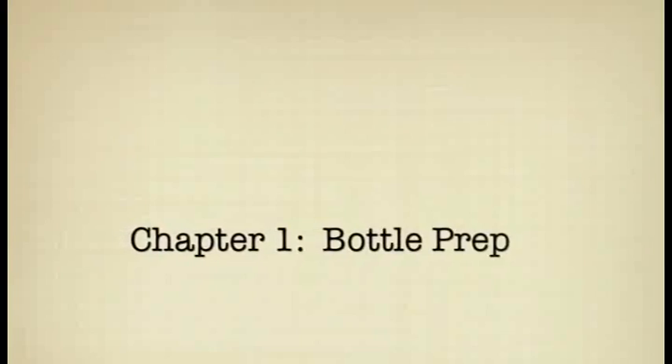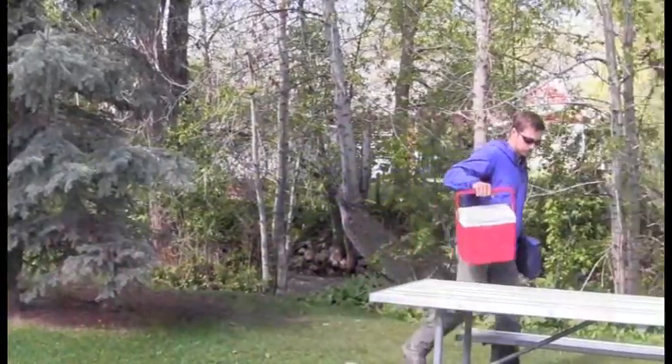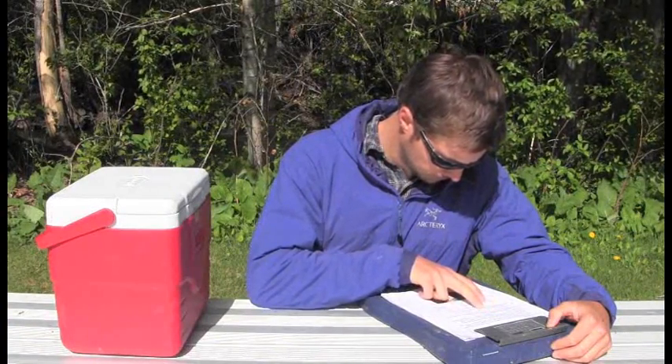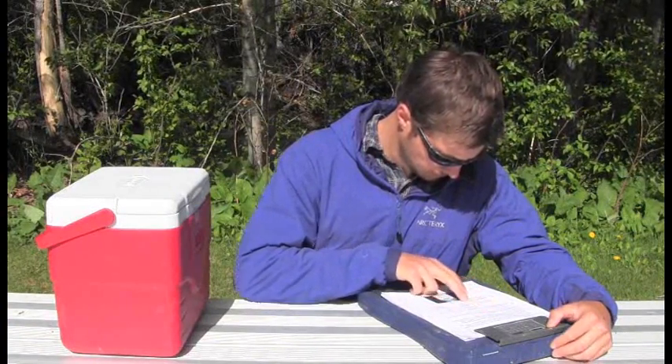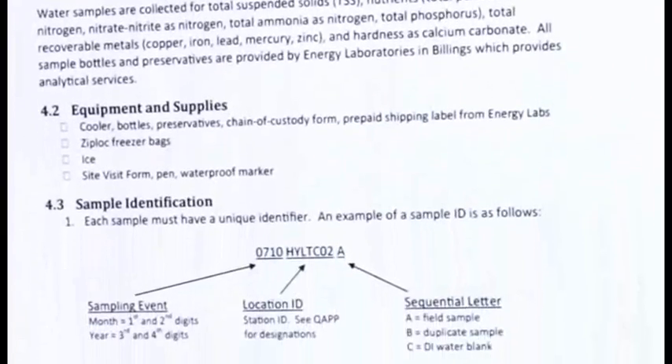After arriving at your sampling site, it is important to reference your field protocols. These can be found in your SOP or QAP. Your protocols will help you determine what water samples to collect, how many bottles you will need, and whether or not you will be collecting duplicate or blank samples.